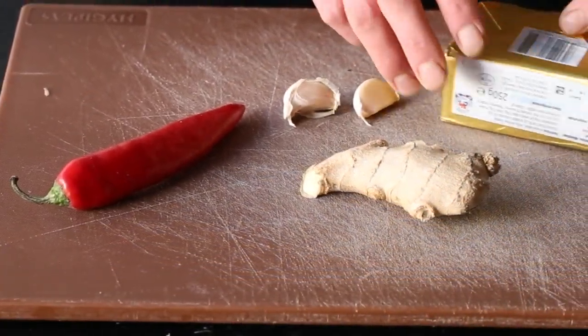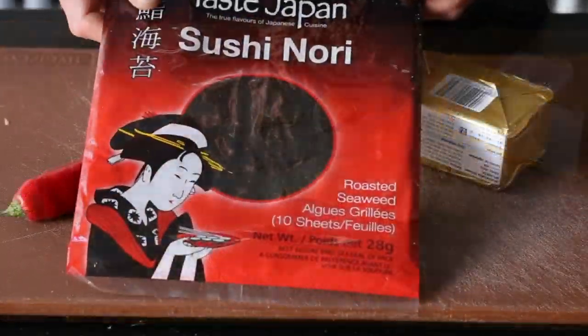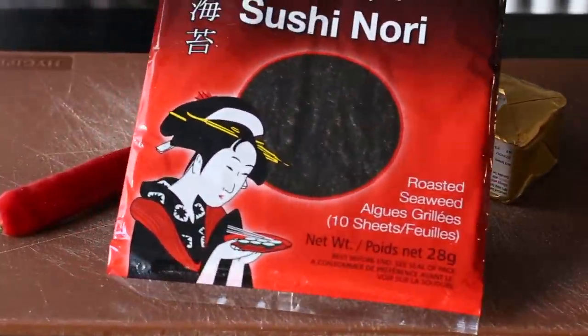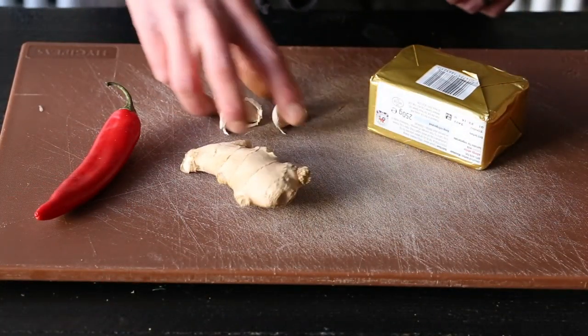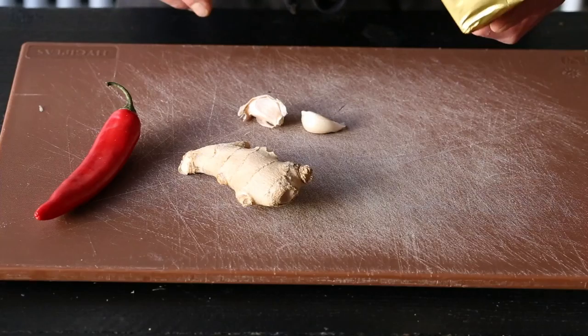So we've got all our ingredients here for our seaweed butter. We have a nori seaweed which you'd find in wrapping like sushi and stuff like that, a fresh Dutch chilli, a knob of ginger, a couple of cloves of garlic, and a packet of unsalted butter.